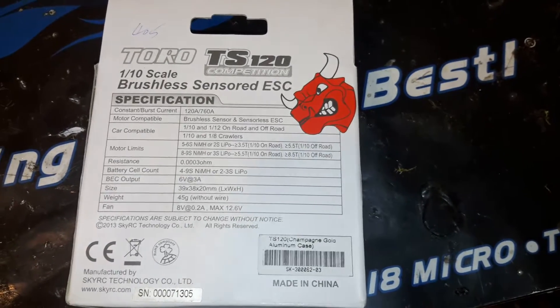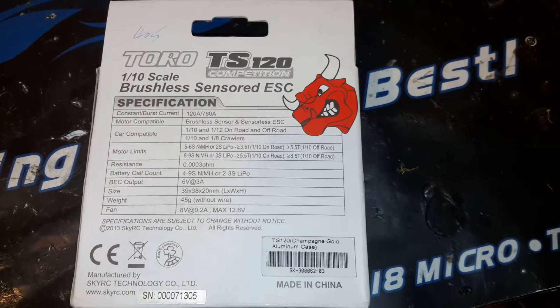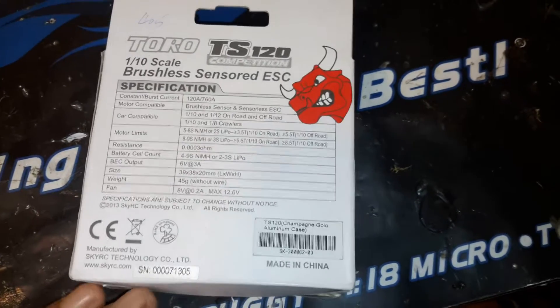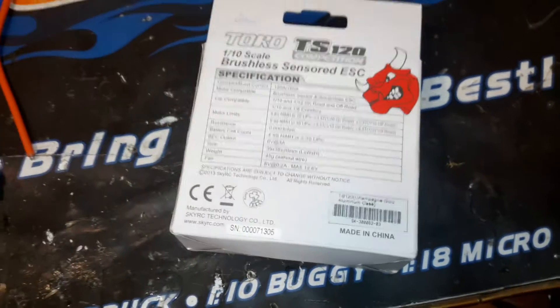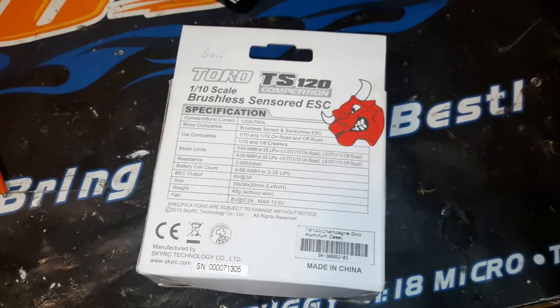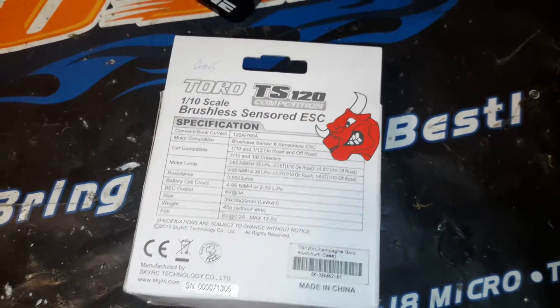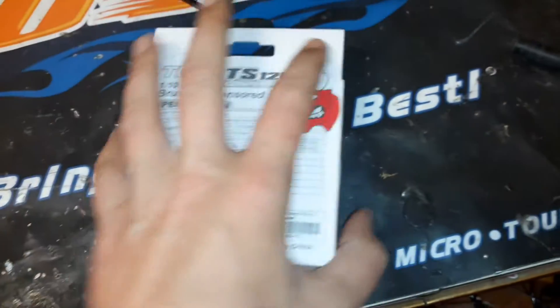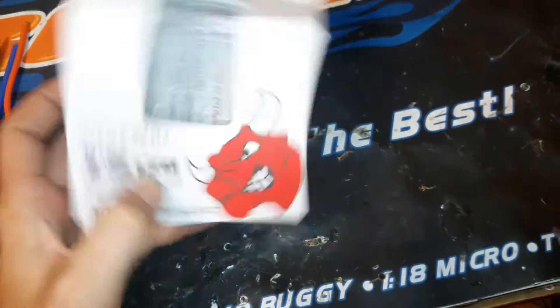I've got a new Toro motor coming — it's the S-Pro4 Competition Sensored Motor. These are brand new motors from Toro that were just released last month. I got one on the way; it should be here within about a week, and it's getting directly paired to this speed control. Stay tuned for a good review of those.